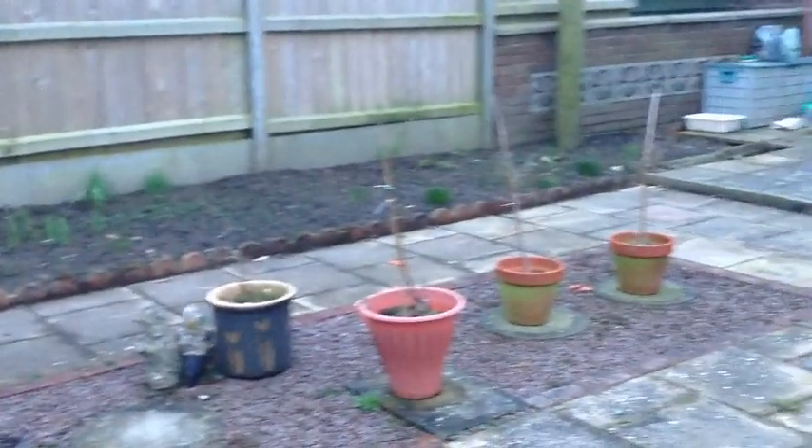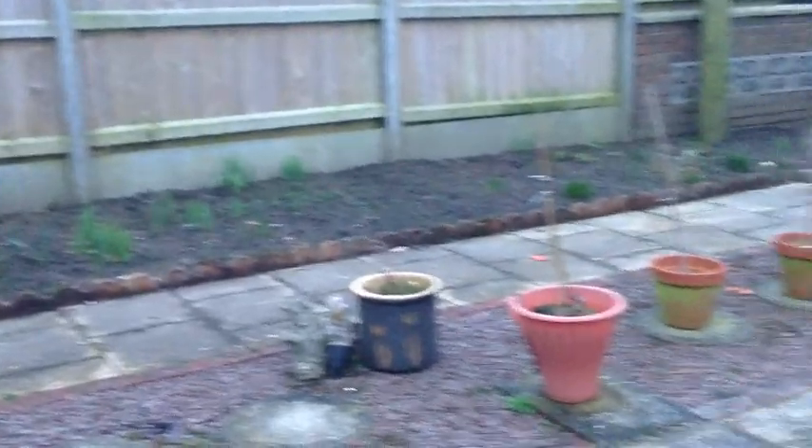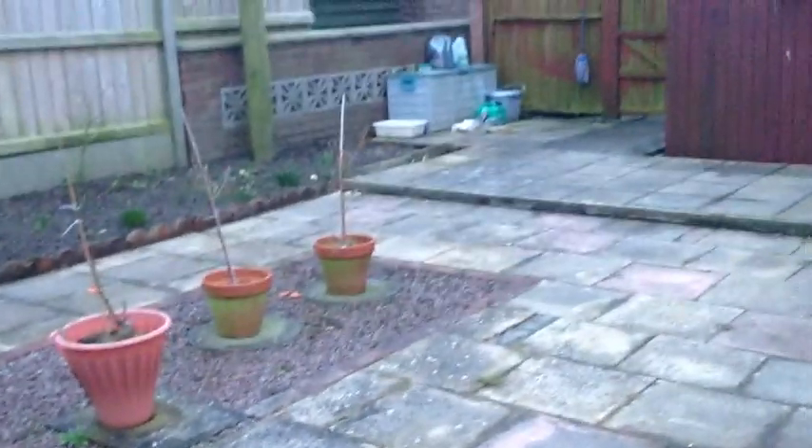I've got two flower borders - one there and one over there - which were absolutely full of bulbs and corms. And I dug them all out because what the wife says, she wants this all stoned with big pots on it, with roses or something with some colour. So what I've got to do is wait until this ground gets a little bit drier, then I can dig all them out, put the fabric down, and then put some stones on it.